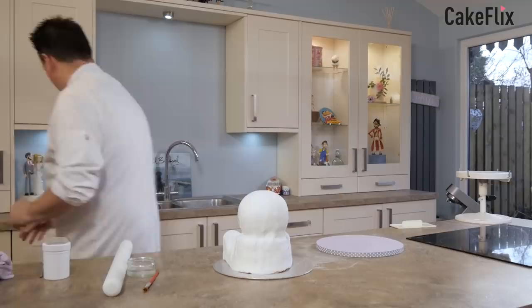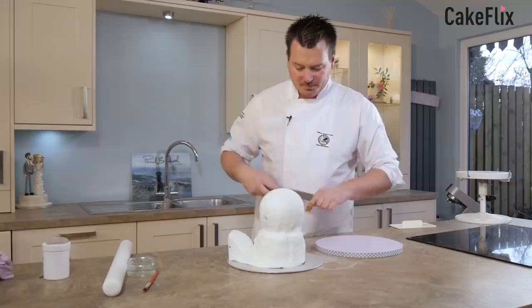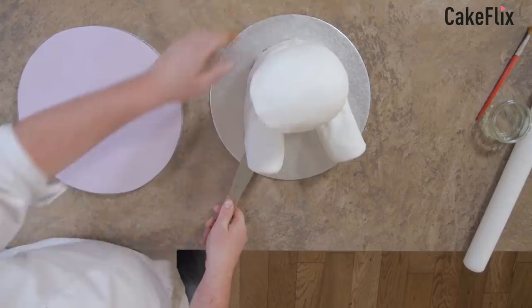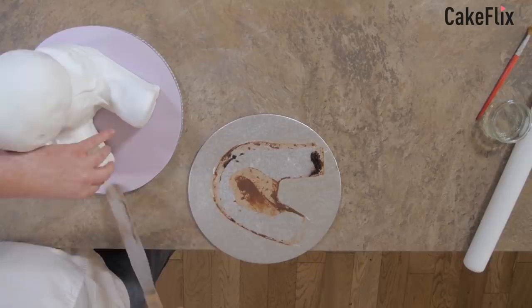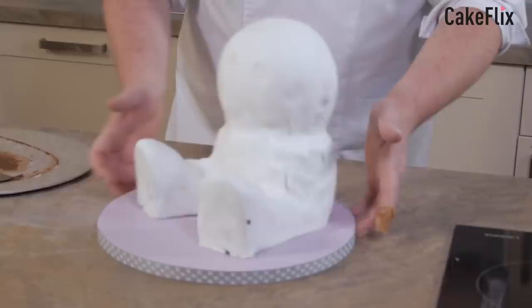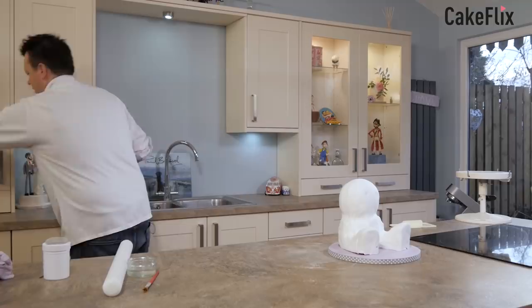So here comes the fun part — we're now going to transfer the teddy bear onto the board. The leg that's broken — I always put the pallet knife underneath the broken leg. Just give it a wee click over and pop it on. There we go — that's actually pretty even. Just move that out of the way and give your hands a wee wash. Now what we can do is put the arms on next.